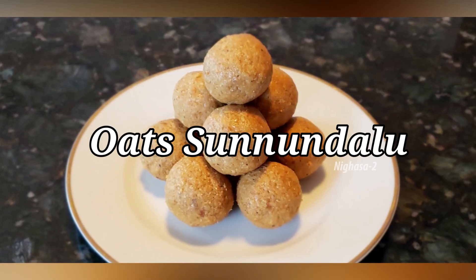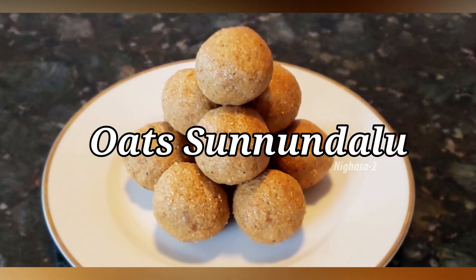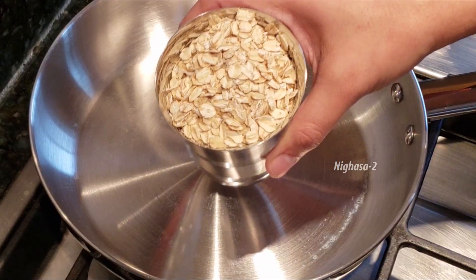Let's break the oats for the video. Put 1 glass of oats into the stove on medium.